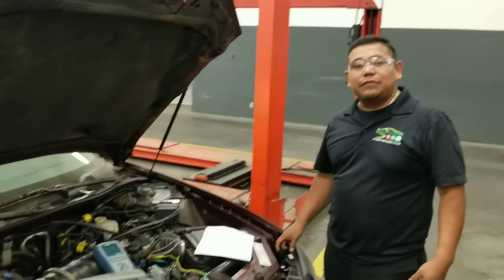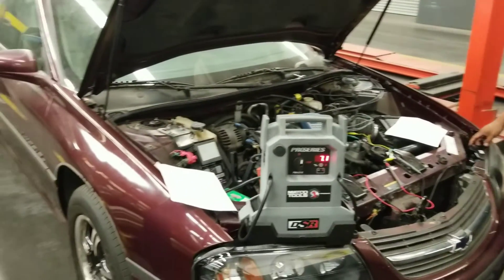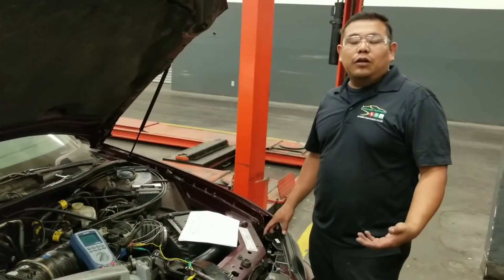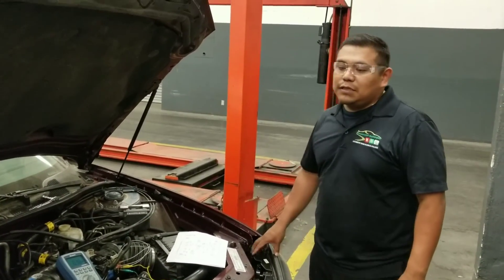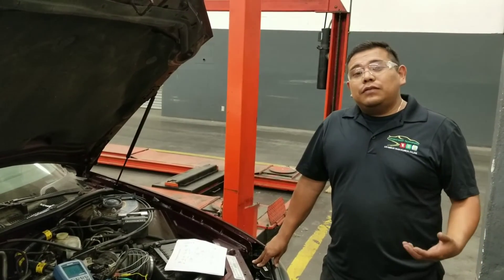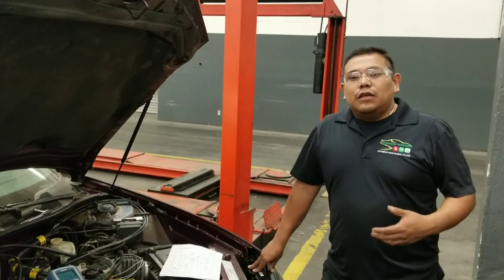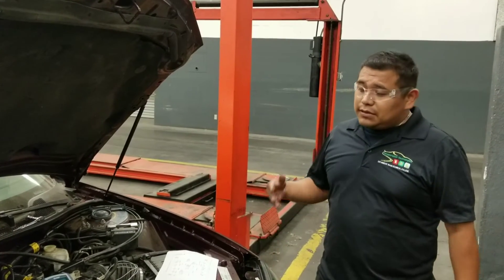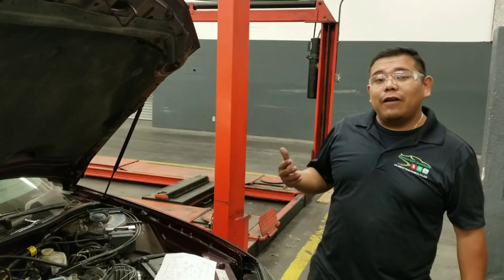Today we have a 2002 Chevy Impala that came into the shop with a check engine light on. We scanned the vehicle and the code is a P0122, a TPS sensor low input circuit code. What it means is that the voltage is lower than specified. Looking at the service information, at closed throttle the TPS sensor should put out around 0.5 volts.